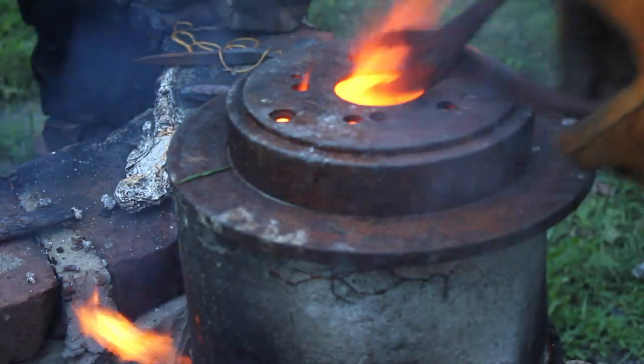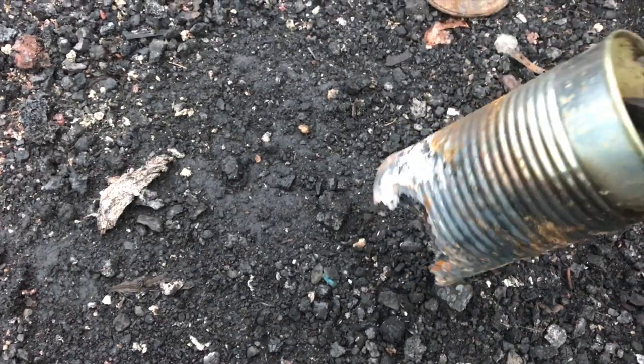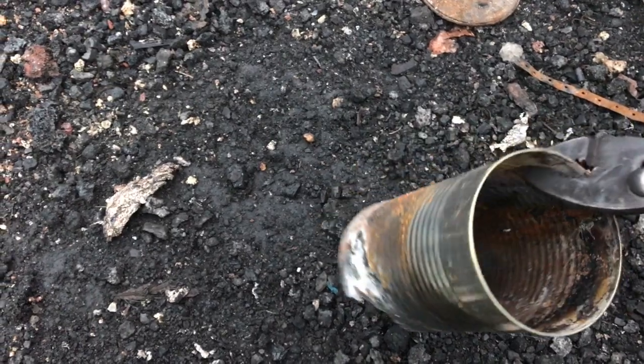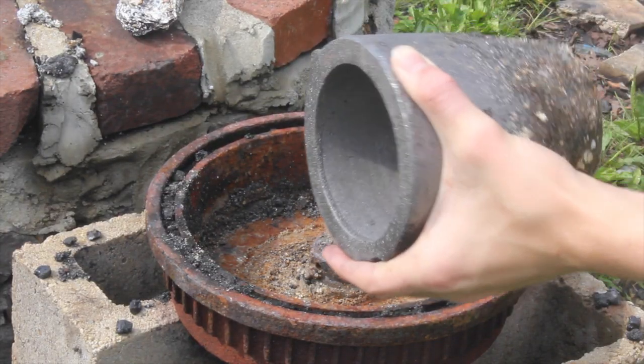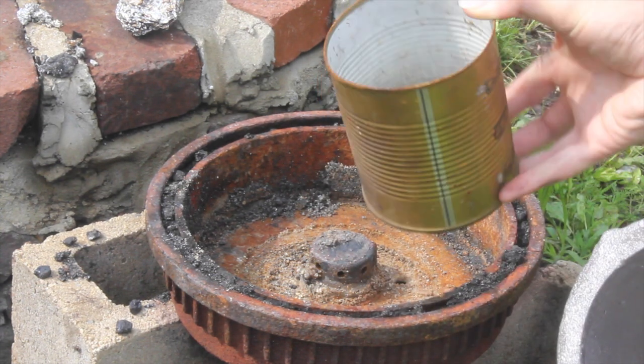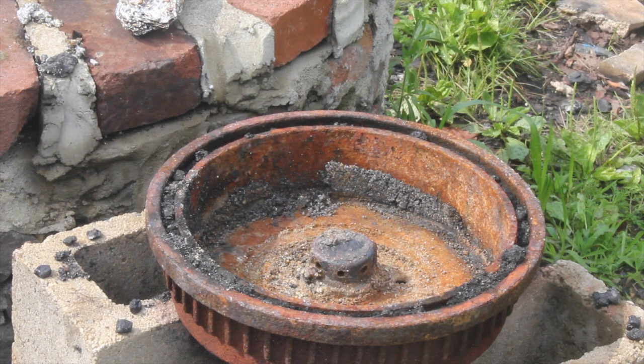Welcome back to Household Labs. Last time I lit up the forge, I tried to melt brass, but my thin steel crucible couldn't take the heat. I got a clay graphite crucible and tried to melt the same brass, but the heat didn't transfer very well through the clay graphite crucible in my forge.